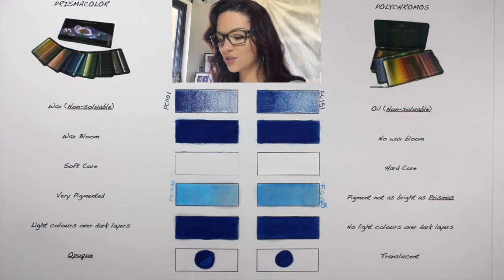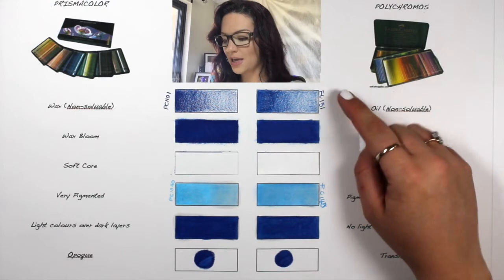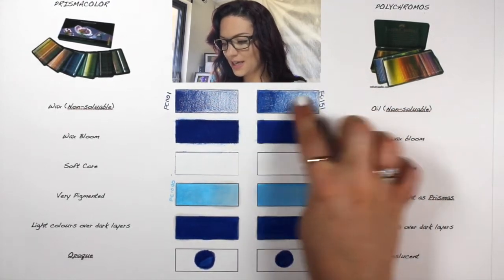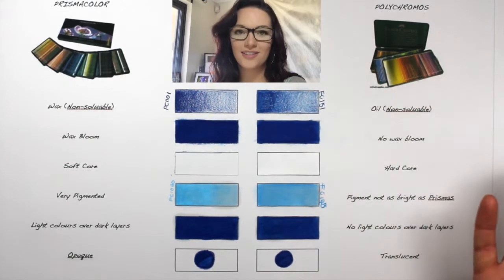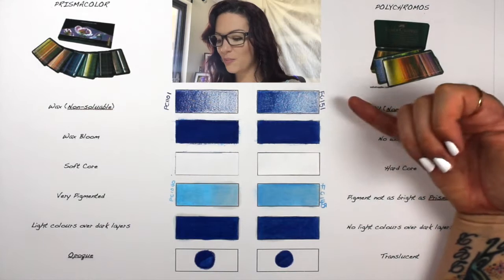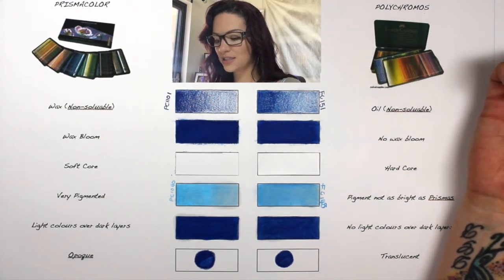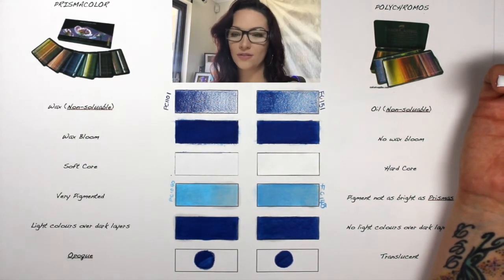If I had to try and blend the pencil with water, it wouldn't do anything. I have put water on top of these and it just does nothing — it just dries eventually. You can still see the textures through the paper; it's not blended. It doesn't do anything to the pencils; it kind of just sits on top of it.